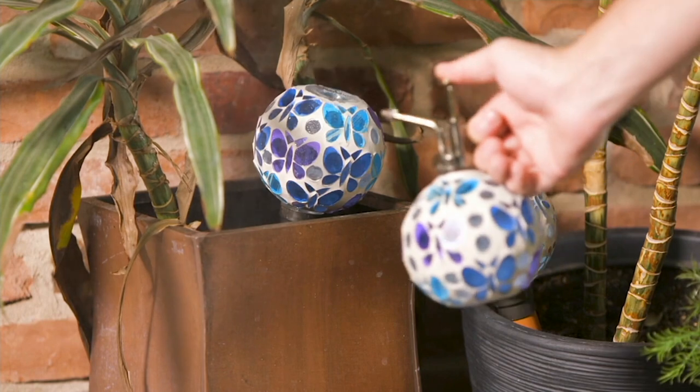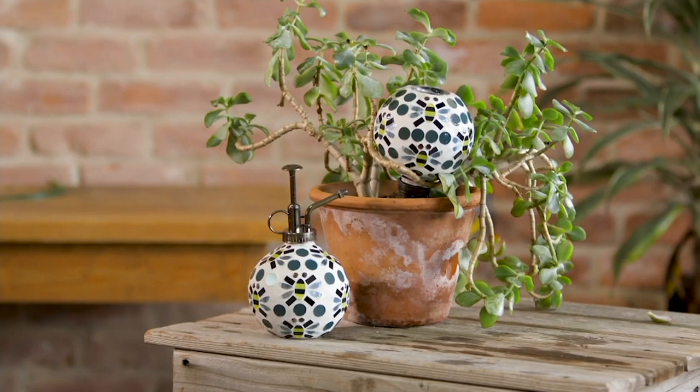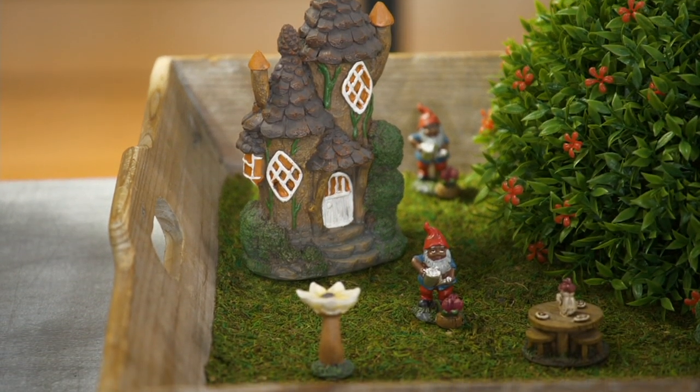We are into vacation time, so you want something that helps you maintain your plants while you're gone. These were on earlier — very, very popular.